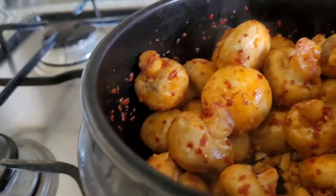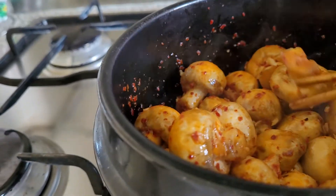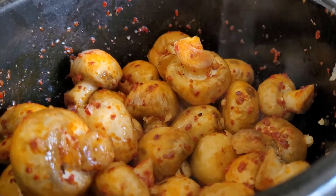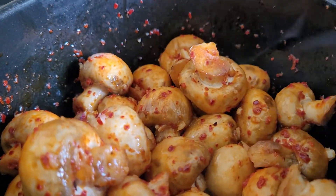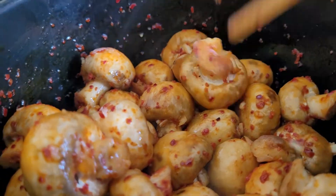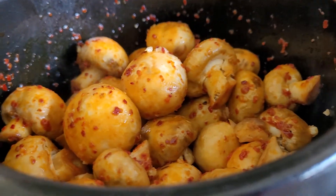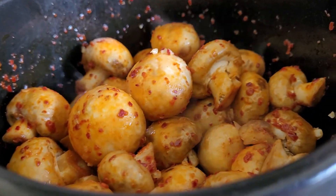They actually leave it in a jar, ready to use, because garlic is most effective in its nutritional value when it's left for 10 minutes before you put it in the heat. So this is my lunch.